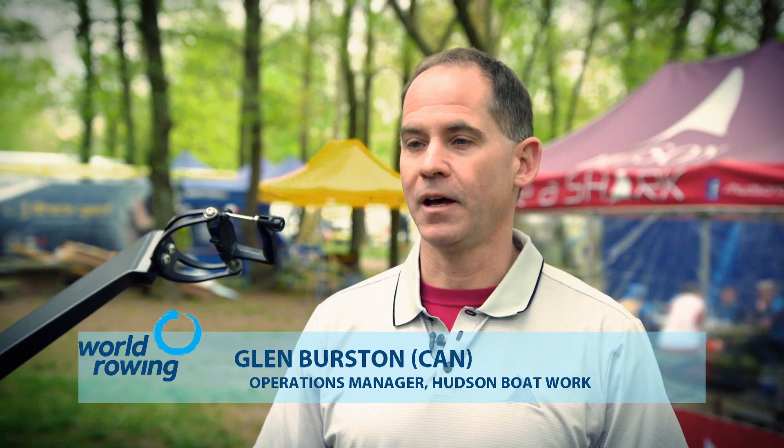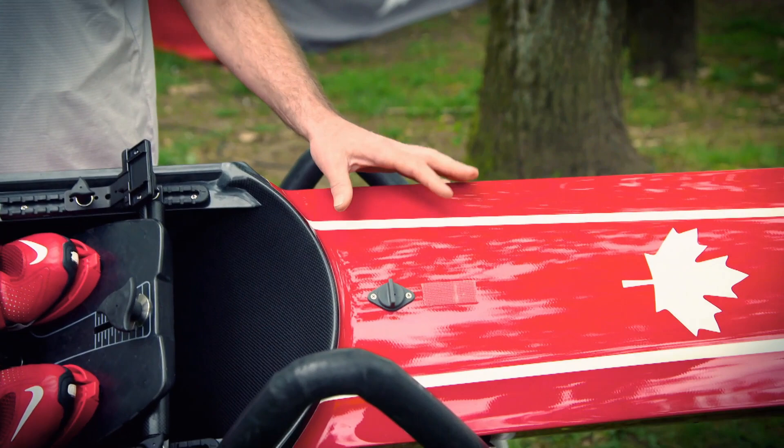In front of us here we have an example of a cutting-edge modern single-person racing shell. The boat consists of a few main components. The hull is the main portion of the boat, which really represents the shape the athlete puts into the water to race in and supports them.